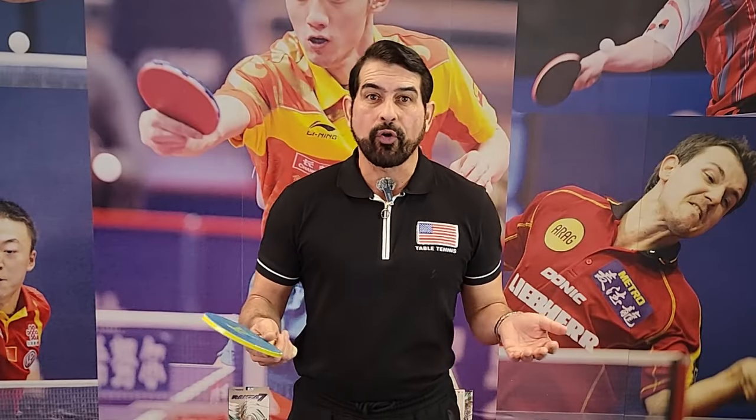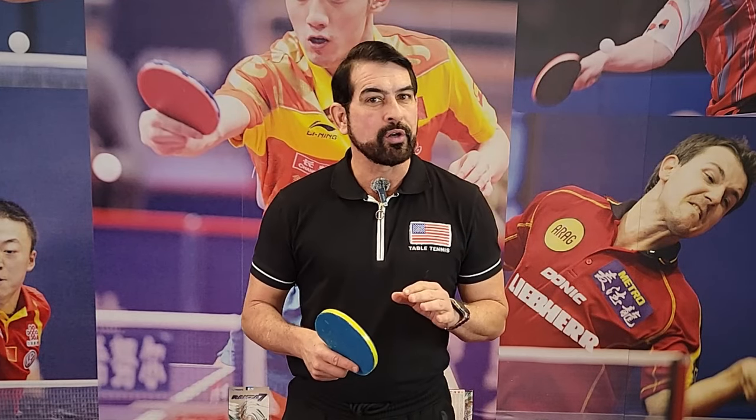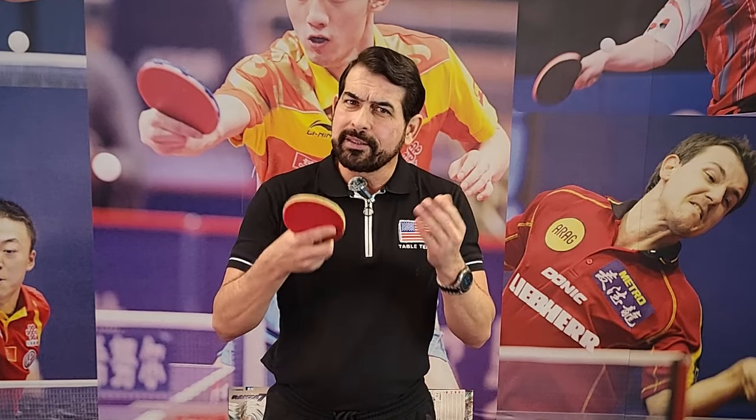Hello everybody and welcome to Chico Table Tennis! First of all, thank you so much for supporting our channel — it's very important for us. So hit the like button, subscribe, and join us in the table tennis world.